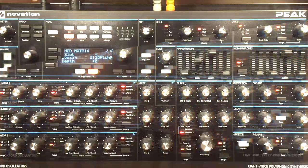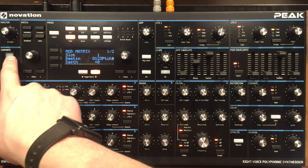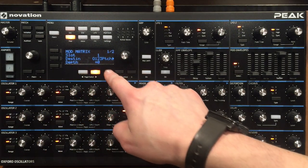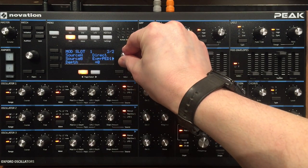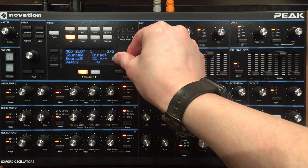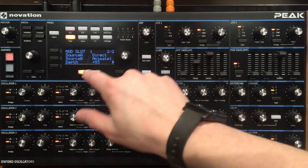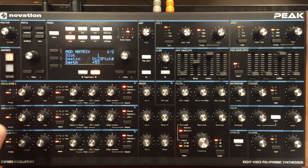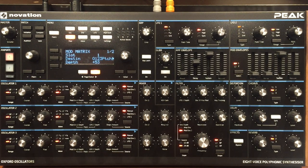There's still a couple of things to talk about — the Animate buttons. The animate is kind of a unique thing: when you press it nothing happens by default. You have to go into the matrix, set the source as animate one, set a depth value, and set a destination like pitch. Then pressing it gives you a value change. I'm sure there's a more complex and powerful way to use it, so I'll dig more into animate and do another video just on that.